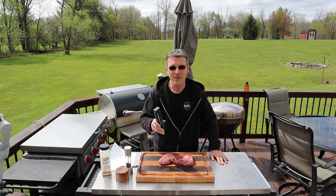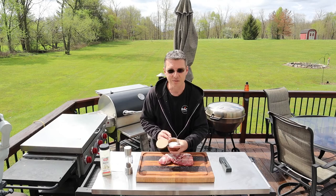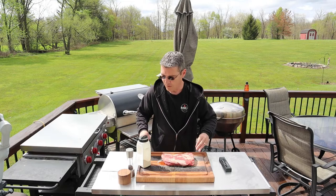The Meat Stick X — we're going to be doing a review on this. The people at Meat Stick have agreed to allow me to give away one to one of you viewers. I'll explain how to enter the contest later in the video. We're going to run this thing through its paces, starting with a tri-tip. Just keeping it nice and simple. We're going to start off with some salt, and we'll get our garlic powder on here.